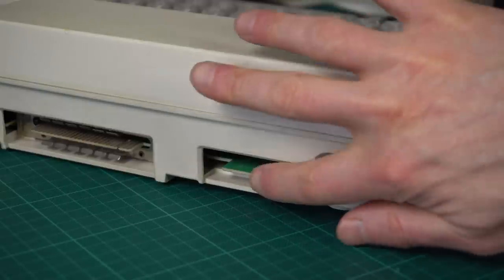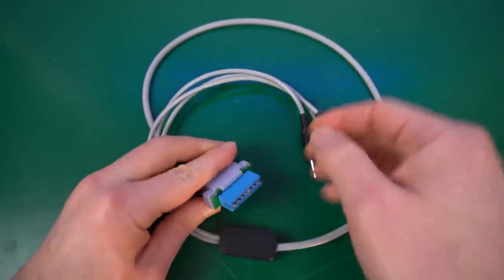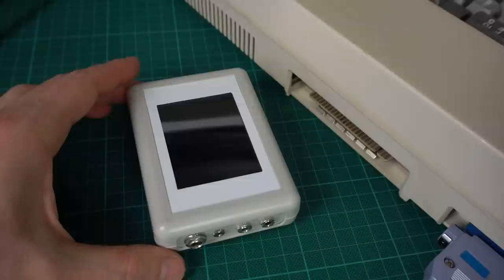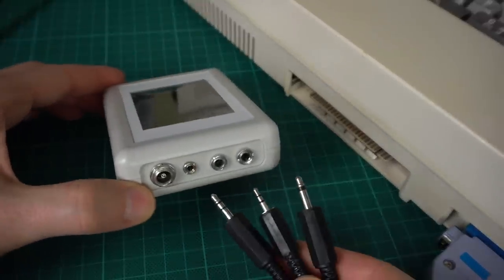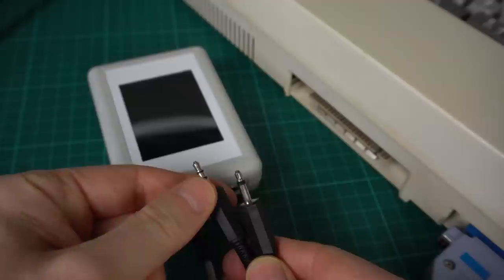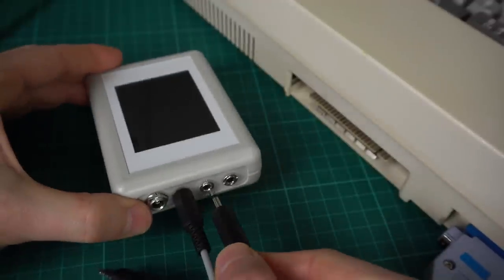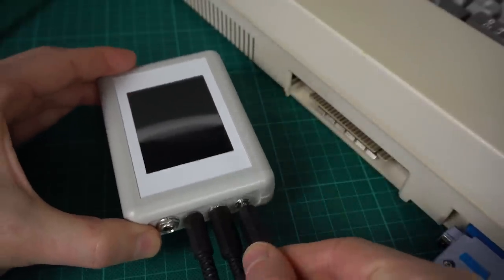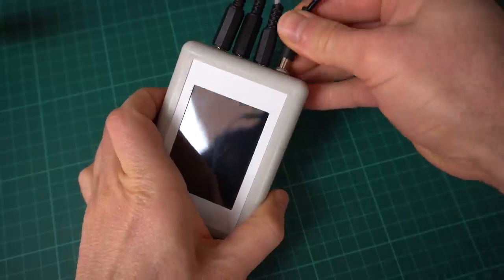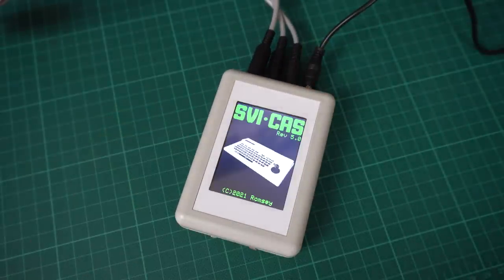The SVI-328 is one of those computers that needs a special cable, which you can purchase along with the SVI CAS — and it's definitely worth it. On the SVI CAS, you need to connect the ear cable to the output sound and the mic if you're going to record, and then the remote cable. I wish those ports were labeled on the device because otherwise it's not obvious which one goes where. We also need to power the SVI CAS with a DC barrel jack connector at 9 volts.